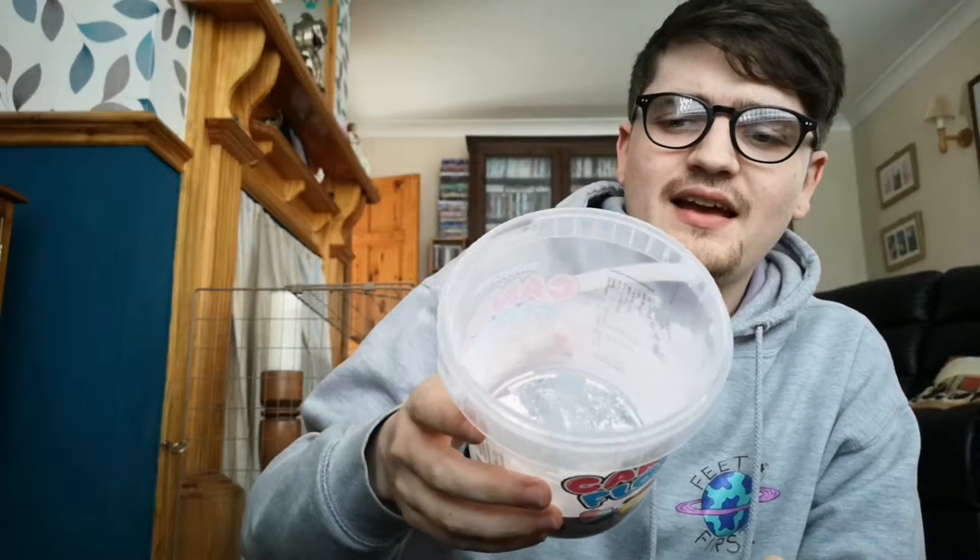For this, I have my empty container of Candy Floss and I'm just going to put a scoop of each flavor into it and mix it all up. So we're all mixed up now.